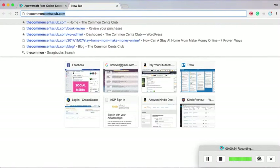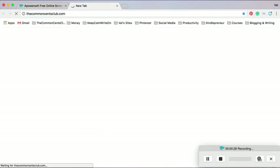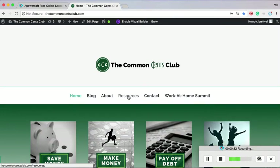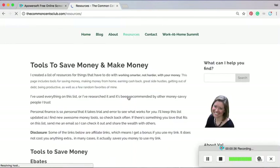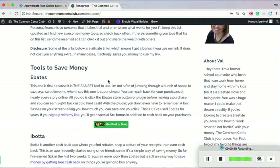So I'm going to go to my blog, thecommonsenseclub.com, and on my resources page, I have all kinds of money-saving resources and tools for you there. And the first one — there's Ebates. I put that one first because I have been using this for years.